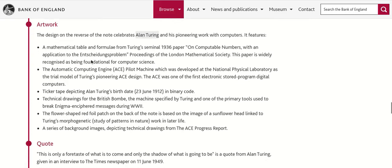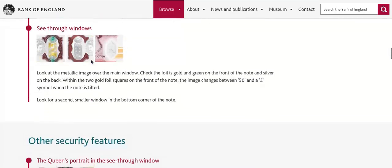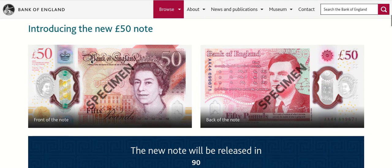I'll leave a link down in the description so you guys can have a proper read of it. So what do you think of the brand new polymer £50 pound note? I know a lot of people have not liked the polymer notes and have preferred the paper ones, but this is the way we have to go from now on. Thanks very much for watching — take care guys, and happy coin and note hunting. Goodbye!